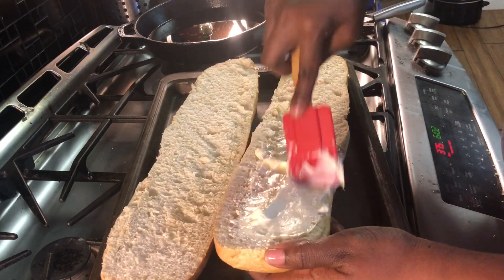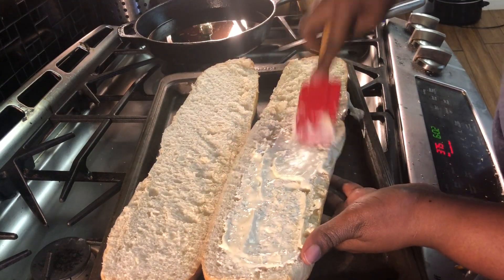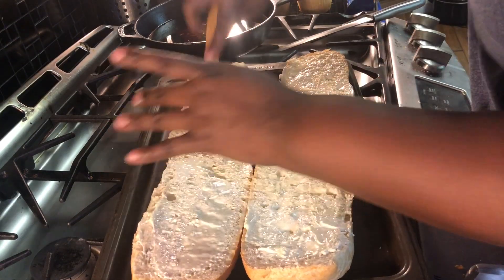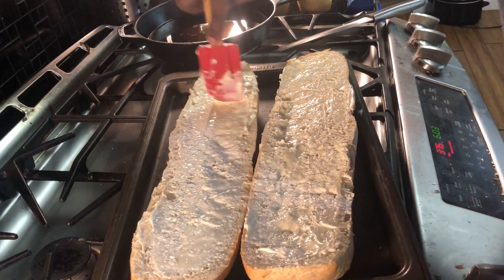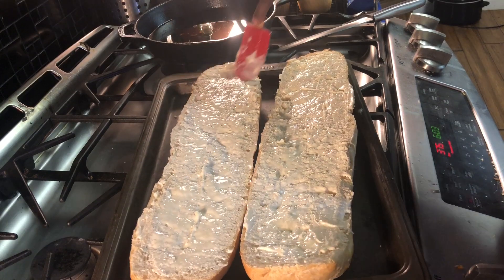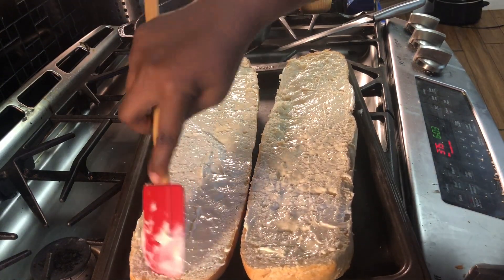Do y'all ever have a hard time trying to talk and say things right? I'm finding that more and more — the more I do these voiceovers, I don't know how to talk. But go ahead and add your mayo. This is a 14-ounce loaf of French bread that I got from Walmart for one dollar. So go ahead and add your mayo to this.